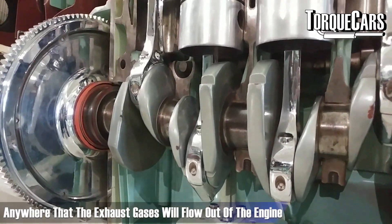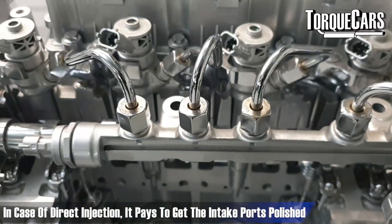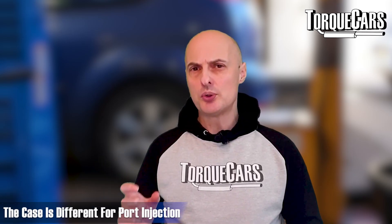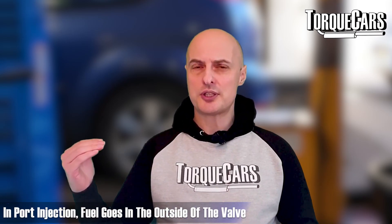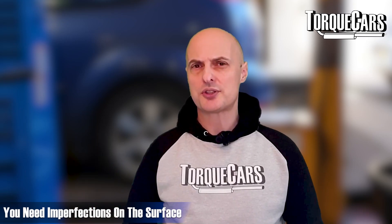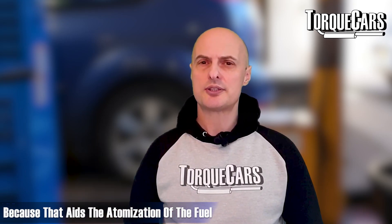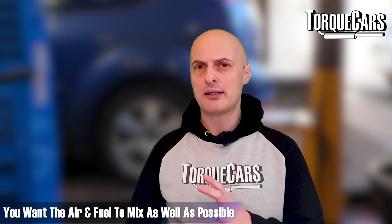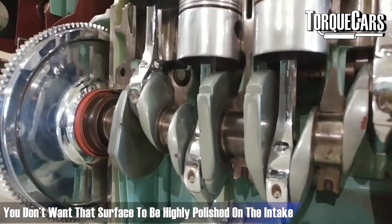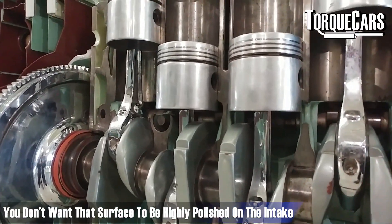Typical areas you would polish are really anywhere where the exhaust gases flow out of the engine. If you've got direct injection, it probably pays to polish those intake ports to maximize airflow. But if you've got port injection, where the fuel goes in outside the valve and is sucked into the combustion chamber, you really do need imperfections on the surface because that aids the atomization of the fuel — you want that air and fuel to mix as well as possible.